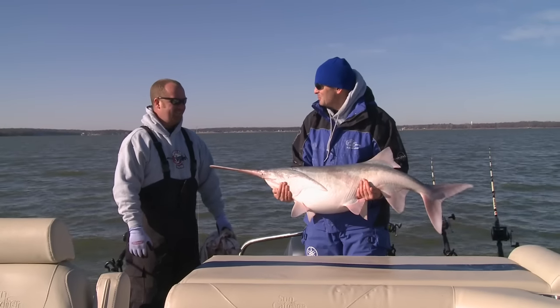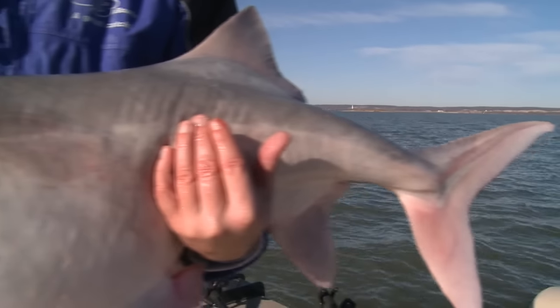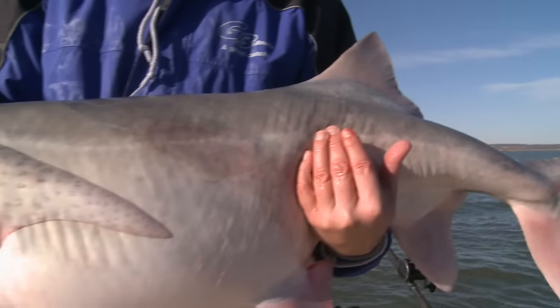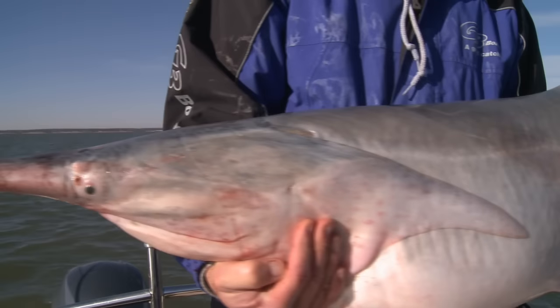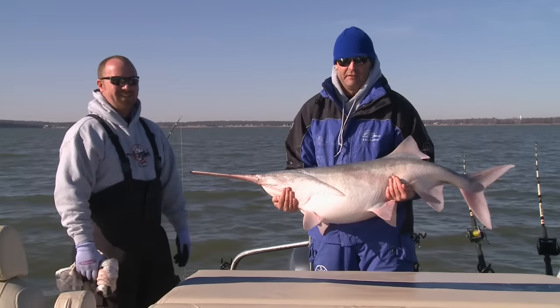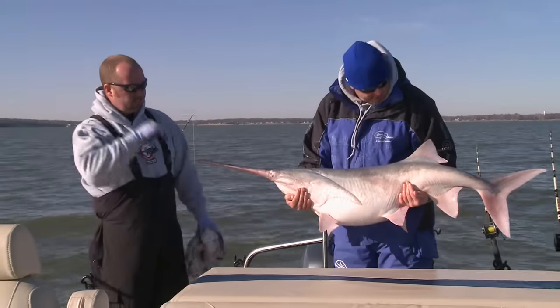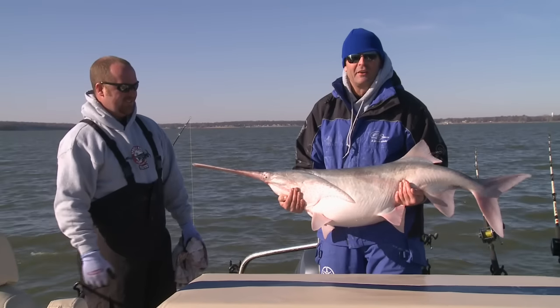Big game adventures with the spoonbill king. This is an average — this is what you'll be catching. That's an average female, yeah. That's probably a 40, 42 pound fish. I guarantee you every bit of it right here. This is some fun fishing right here, there's no question about it — absolutely a ball right here.